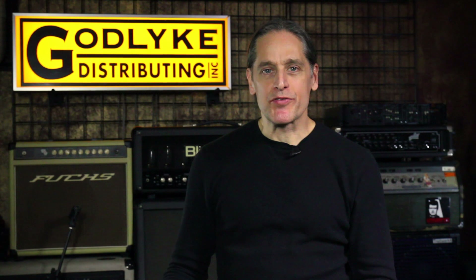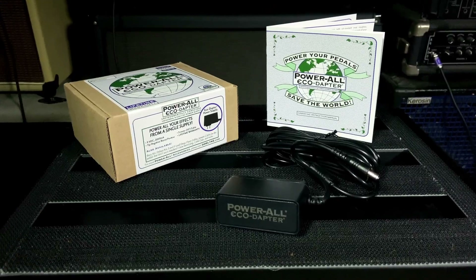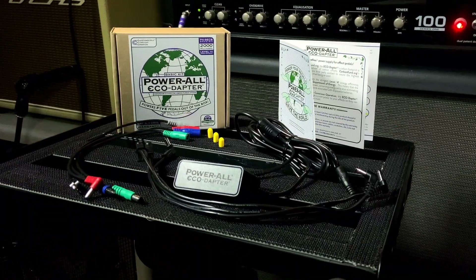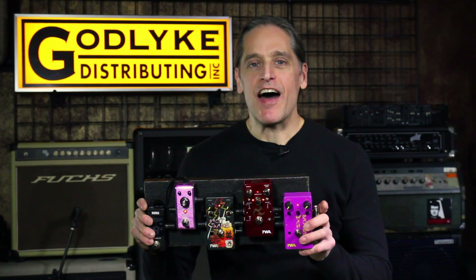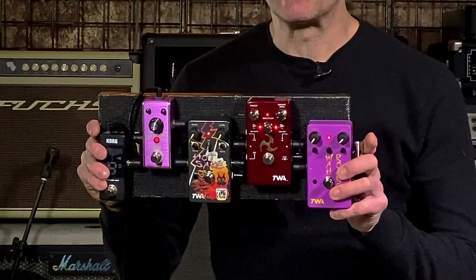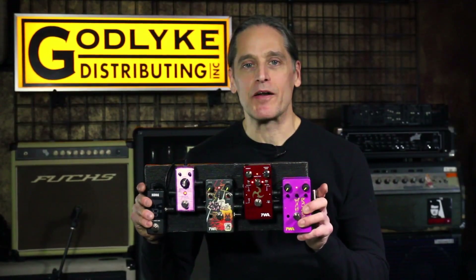The EcoAdapter is available in three different kit configurations. The single kit is the power supply alone with no additional cabling. The basic kit features the EcoAdapter as well as a five-lead daisy chain and four assorted jumpers with different connector types. With the basic kit you can power five pedals out of the box for smaller pedal boards or fly rigs. You can also purchase additional daisy chains for larger pedal boards.